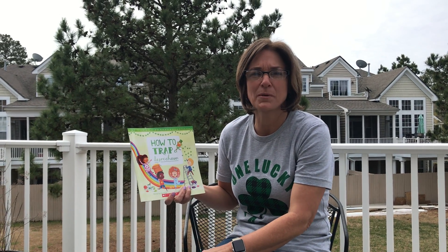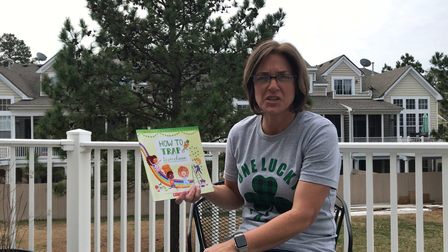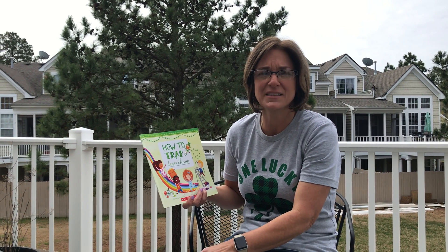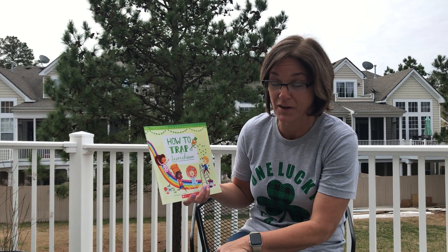Hi, everybody. Happy St. Patrick's Day. I just wanted to let you know how much I miss you, and I hope you're enjoying the time with your family. I know Mrs. Sheehan has already read a story to you about Jamie O'Rourke, and I'd like to take this opportunity to read a story to you on how to trap a leprechaun.